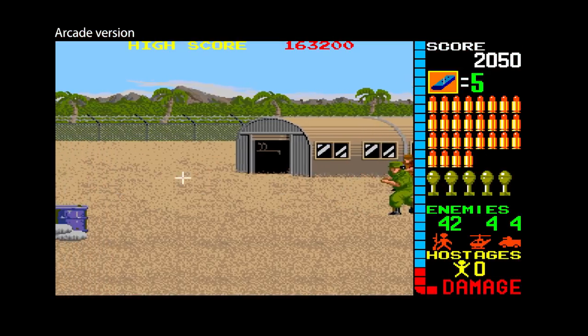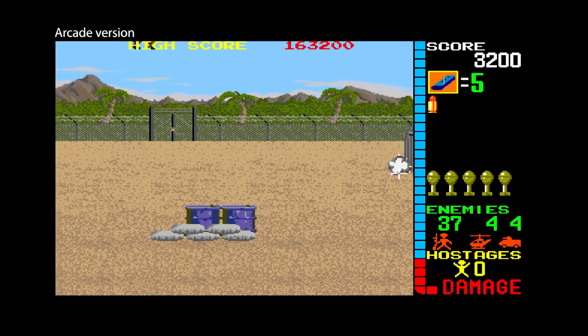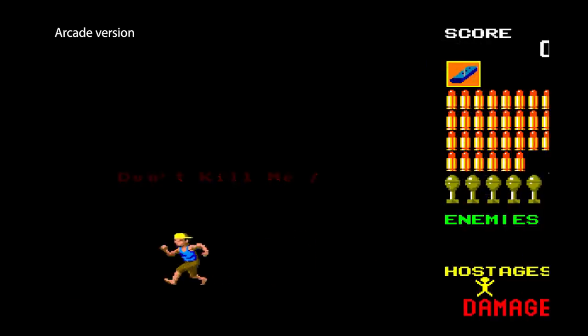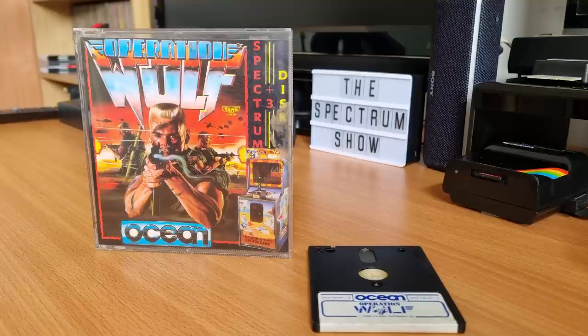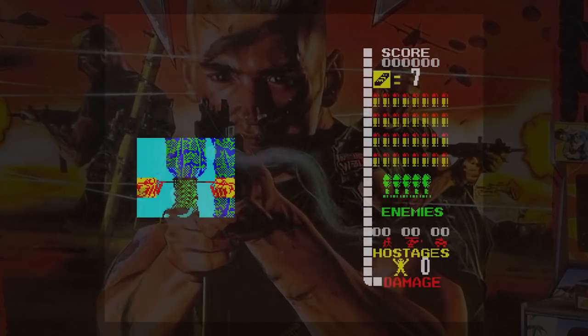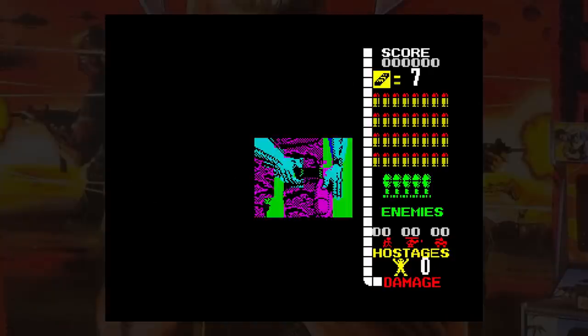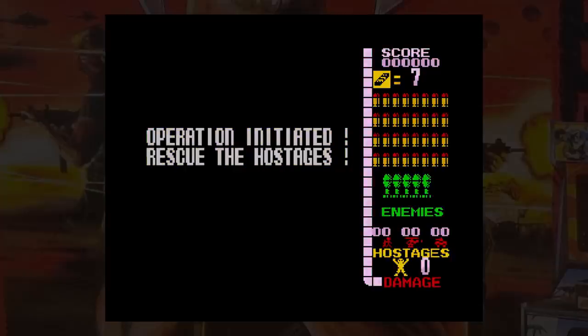Operation Wolf was released into the arcades by Taito in 1987. This shooter on rails featured light guns attached to the cabinet and proved a huge success. You had to fight your way through six levels, killing enemy soldiers and rescuing hostages — and a girl in a bikini for some reason. The Spectrum version was released in 1988 by Ocean Software, and was a brave attempt to bring this game to Sinclair's machine. I'll be reviewing the disc version released for the Plus 3. The game includes a cut-down version of the arcade's intro sequence, but at least it's there and not left out.